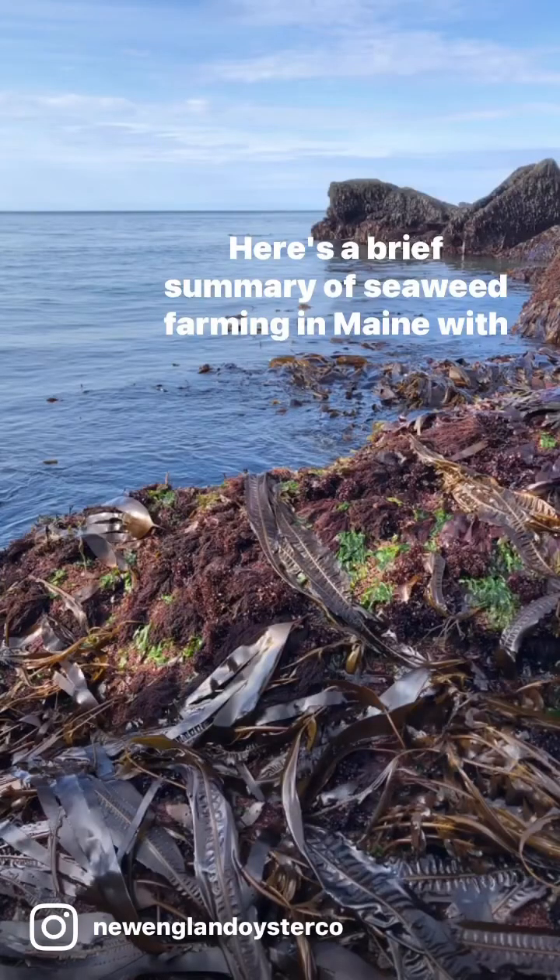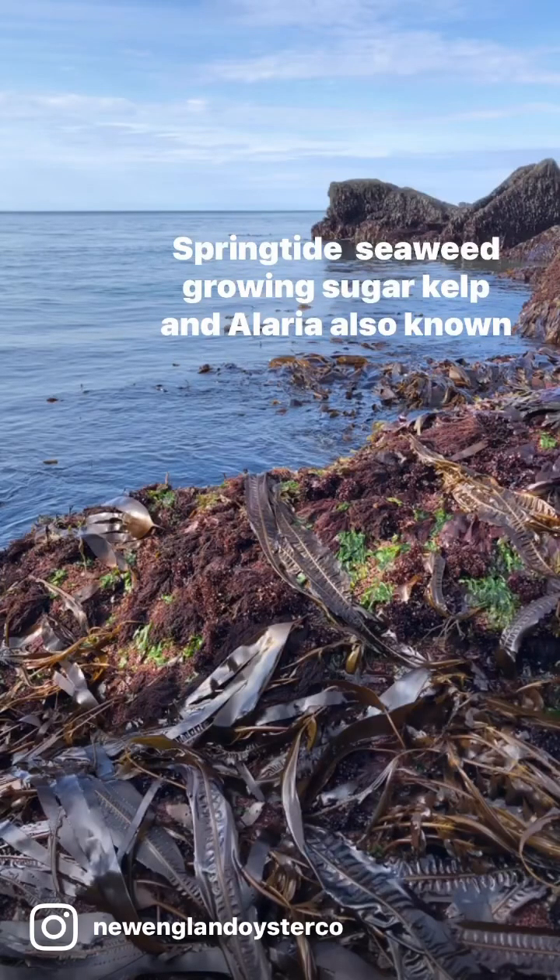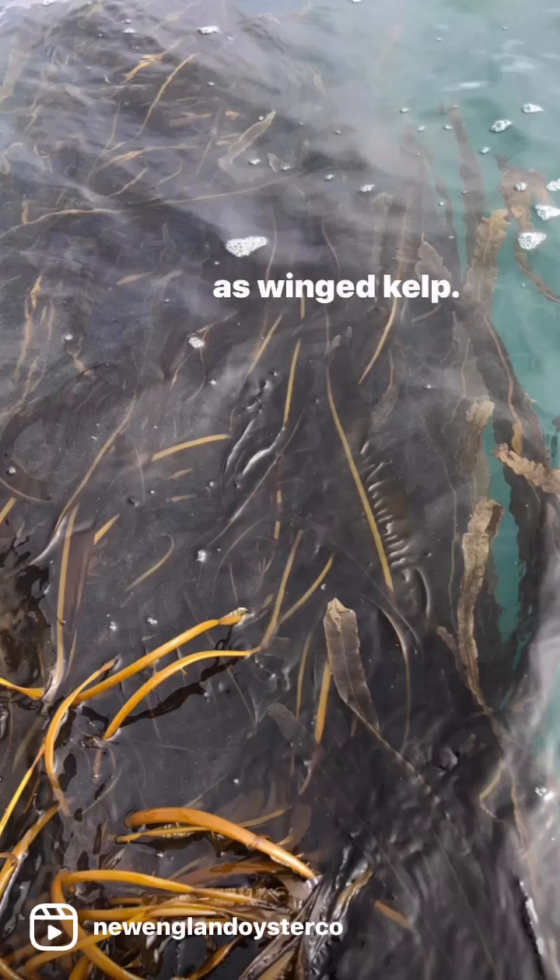Here is a brief summary of seaweed farming in Maine with Springtide Seaweed, growing sugar kelp — Elaria, also known as wind kelp.